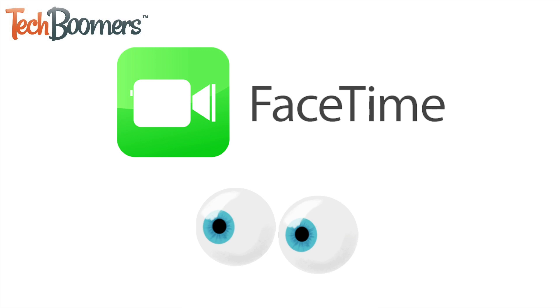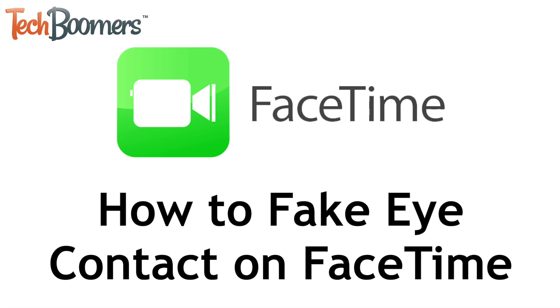Did you know FaceTime has a feature that makes it look like you're making direct eye contact with the person you're speaking to? I'm Jessica from TechBoomers.com and in this video I'll show you how to fake eye contact on FaceTime. Now let's get started.